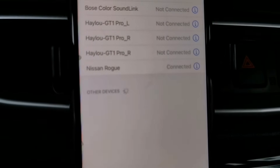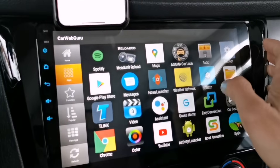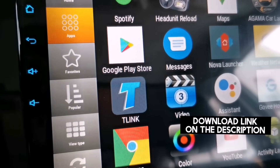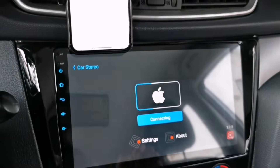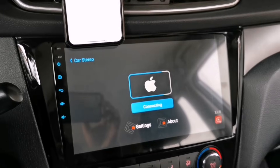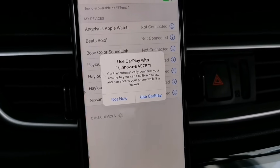As you can see, my iPhone is now connected to my Nissan Rogue. On your Android head unit, look for the app called T-Link — I'll put a link in my description where you can download it. The app is now communicating to my iPhone, so let's wait a few seconds for it to fully connect. There will be a pop-up on the iPhone; tap 'Use CarPlay' to confirm.